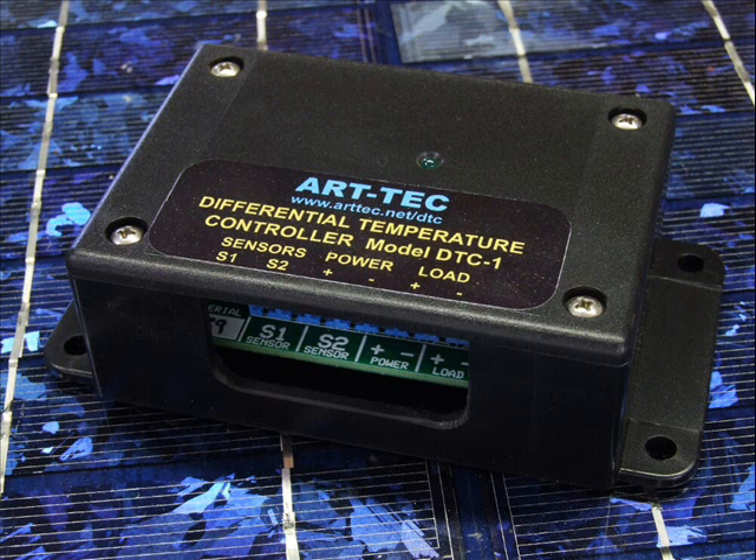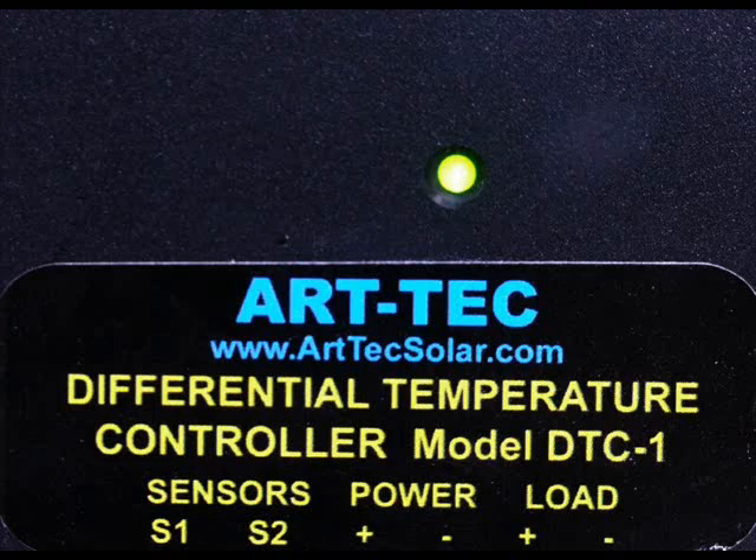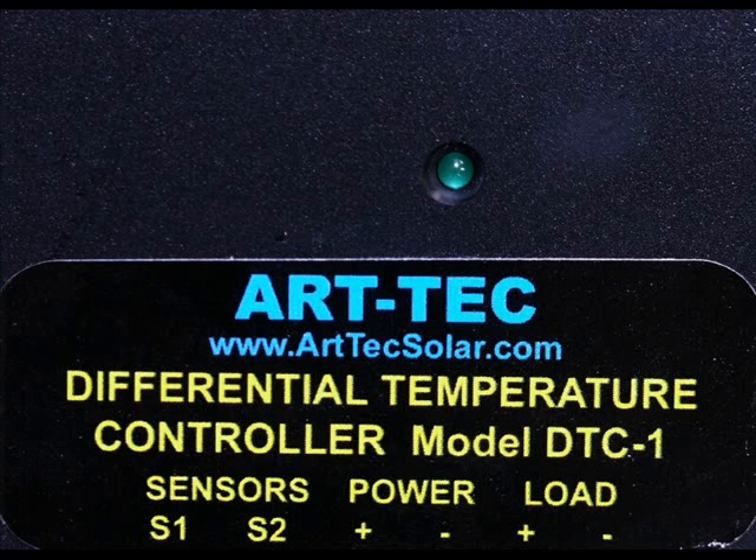We make three different models. The DTC-1 is a very simple controller that simply turns on the pump whenever the collector is a fraction of a degree hotter than the storage tank. Similarly, it turns off the pump the moment the collectors become colder than the storage tank.